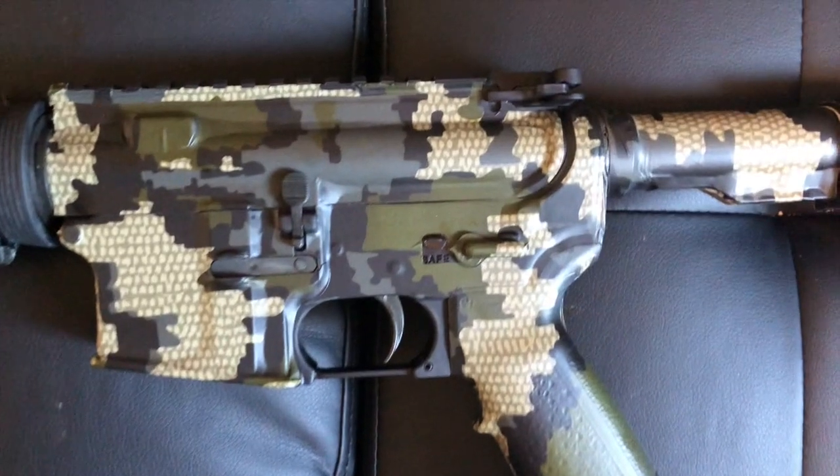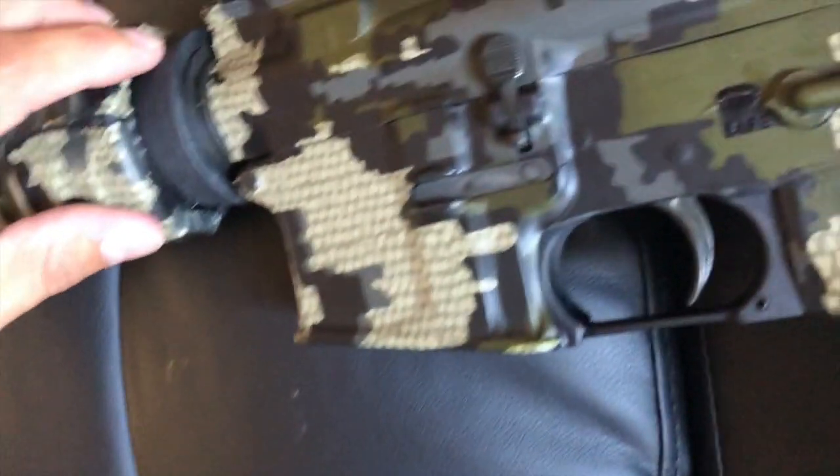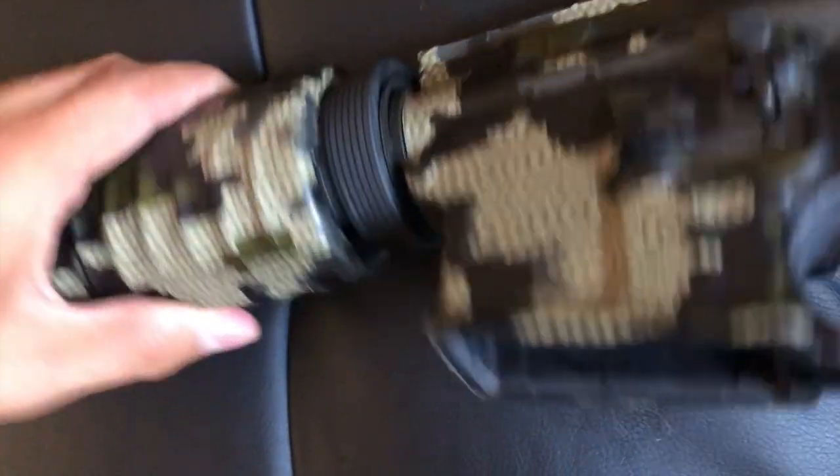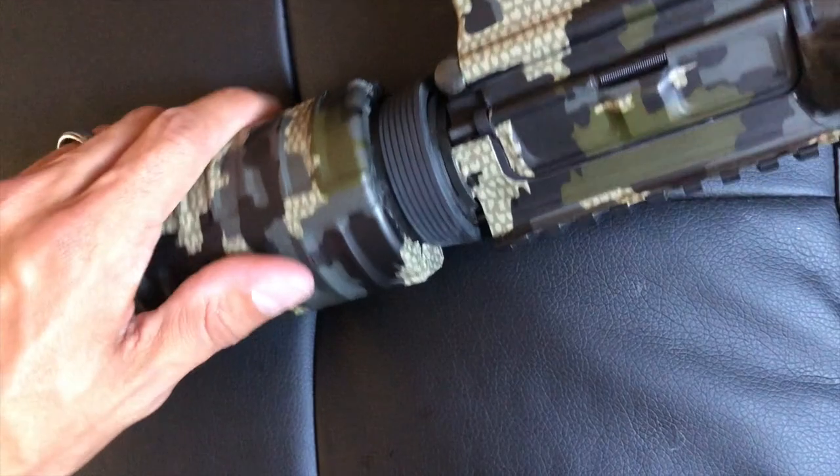There are a few spots I wish I'd spent a little more time on, one of which is right behind here — you can see how this kind of just folds in. Not really too hot on that, but that's what happened.